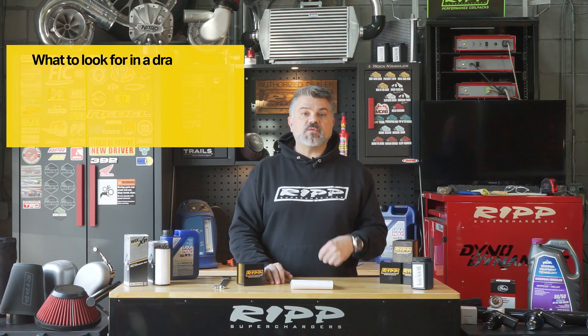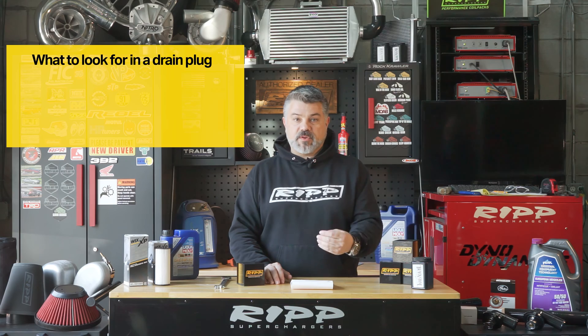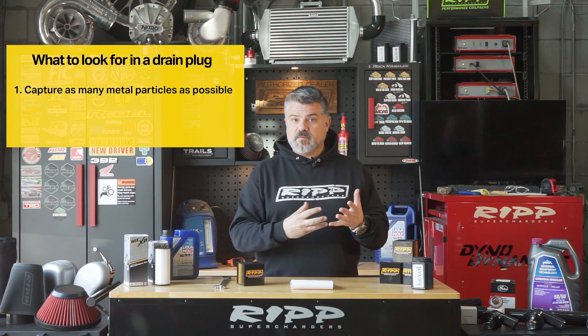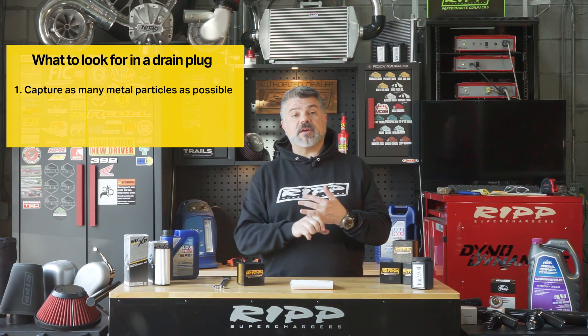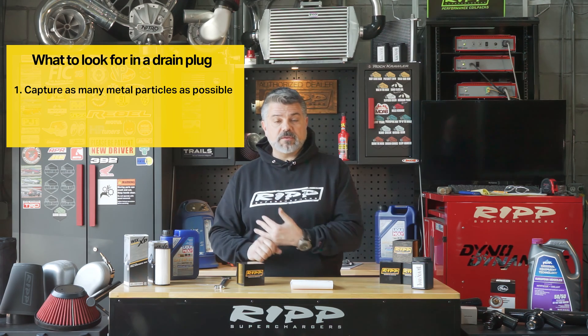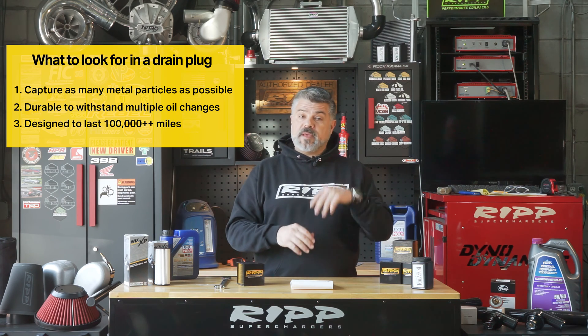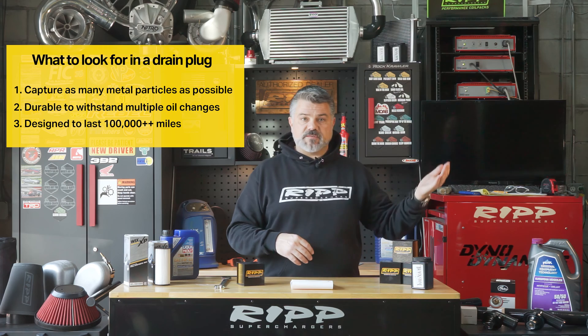So what design elements would you want in an oil drain plug? Well, you'd want it to capture as much metal debris as possible in the oil. You'd want it to be very durable so it can be used many times over, and you'd want to make one purchase and have it go hundreds of thousands of miles. And that's what we engineered here.